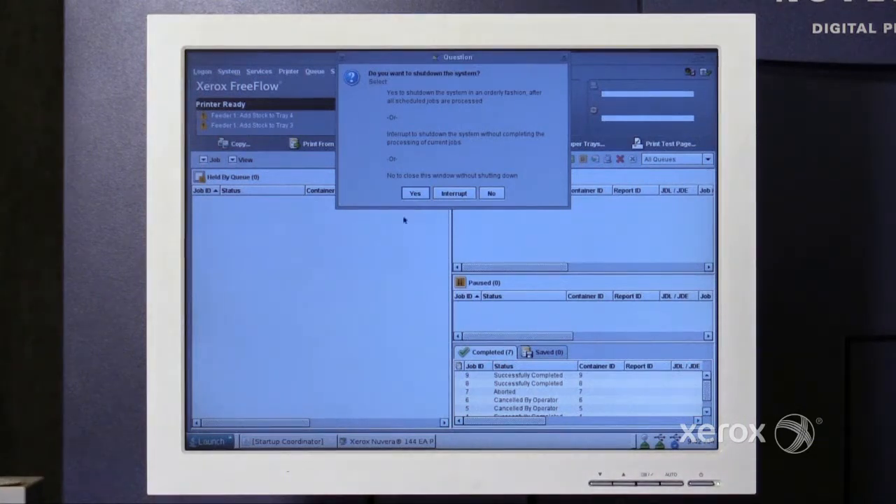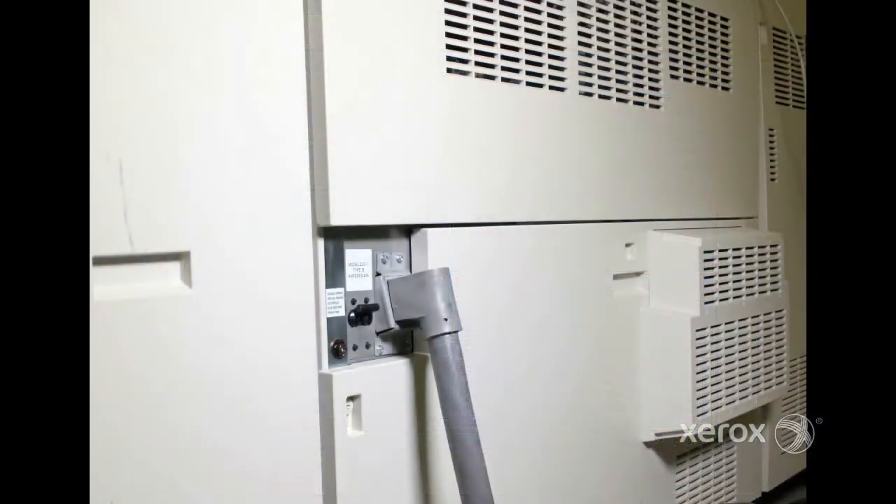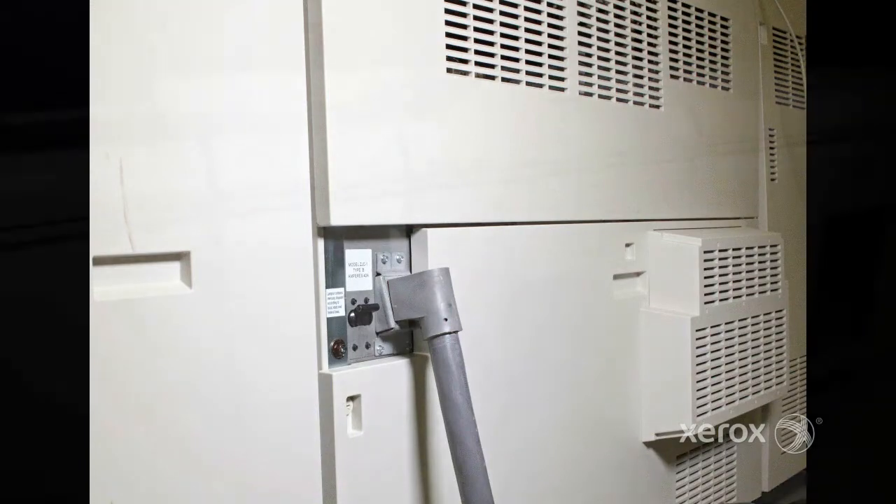At this point, select Interrupt. The system will shut down. Turn off the main circuit breaker in the rear of the machine. Once the machine is fully powered off, perform the following actions.